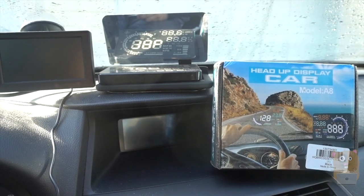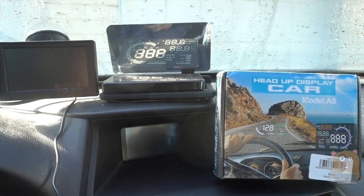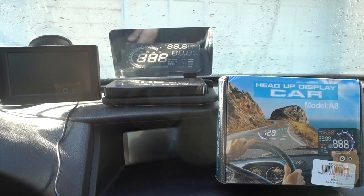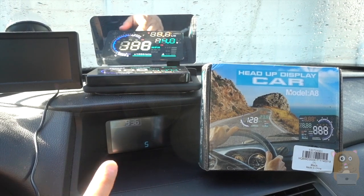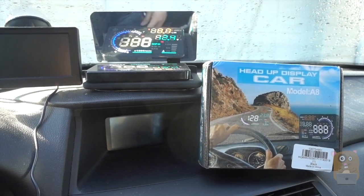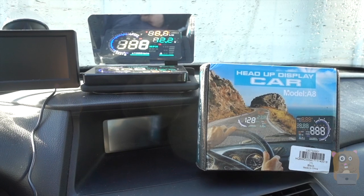I found this heads-up display very easy to set up and very easy to use. It took a little tuning, but it's very simple to just adjust the measurements. It powers up automatically once I power up the vehicle. It shows my RPM, miles per hour, voltage, and temperature. I'm going to shut off the vehicle, and after about 15 to 20 seconds, the display will power off by itself.